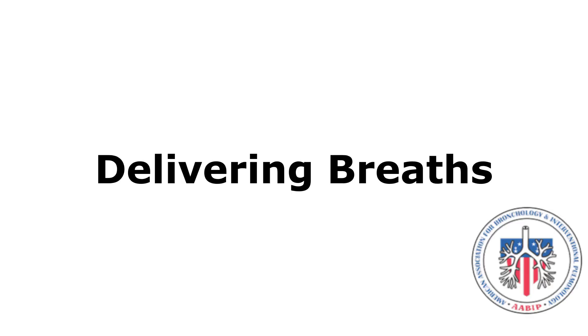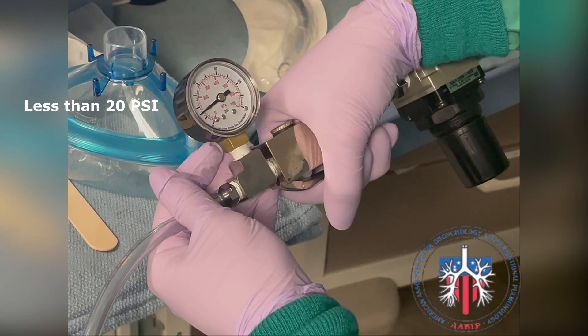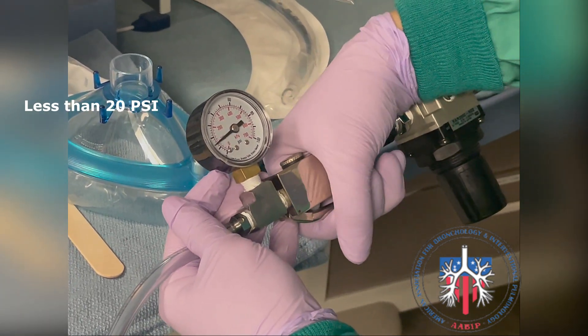Delivering breaths. Here is the jet ventilator regulator — here is the pressure gauge, the handle, and the connecting hose. To deliver a breath, the handle is depressed so a breath is delivered over approximately two seconds.